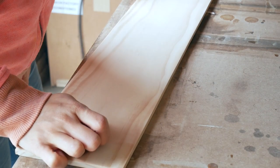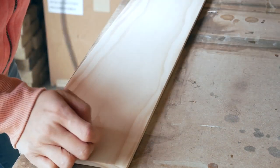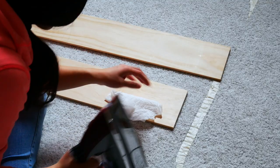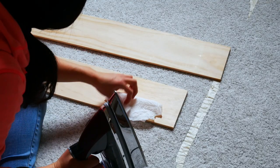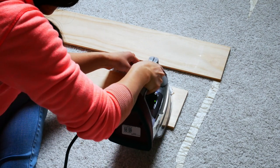On to sanding — I took some 220 grit sandpaper and my little sander and sanded all the faces. I noticed a couple of dents in the board, so I used this trick I learned: take a damp paper towel and an iron and you literally just iron out the dents.